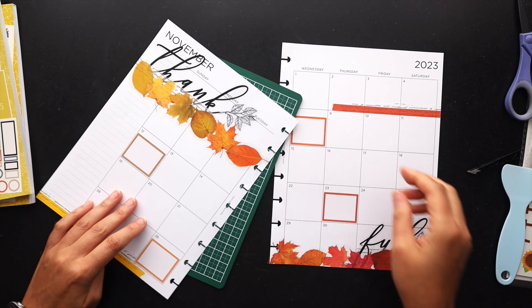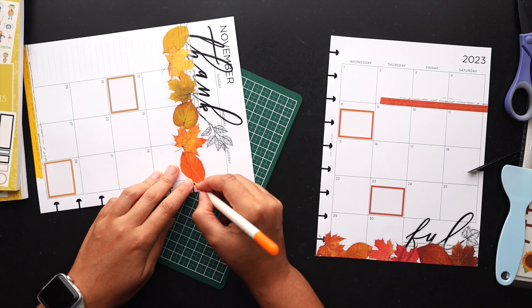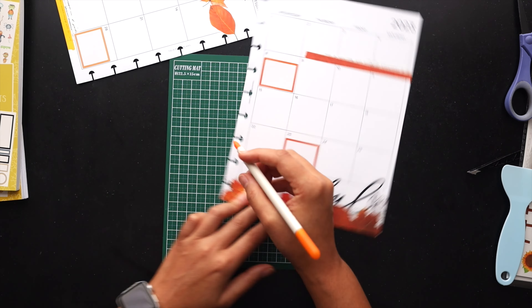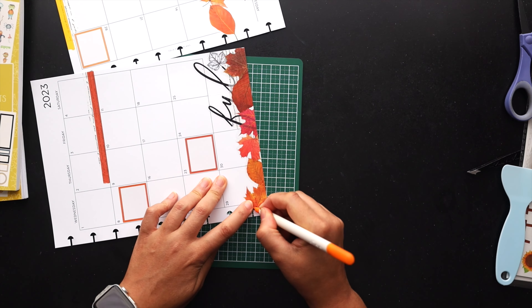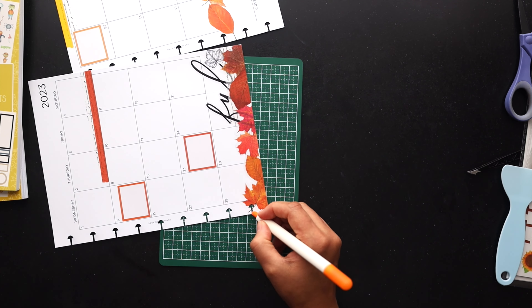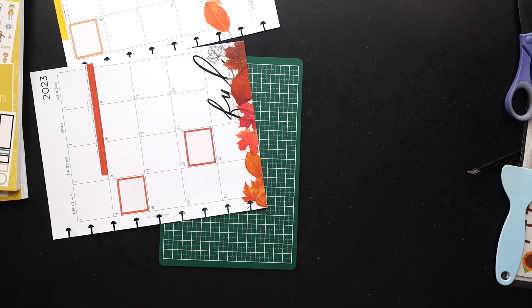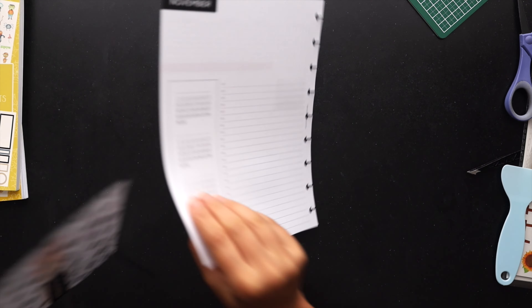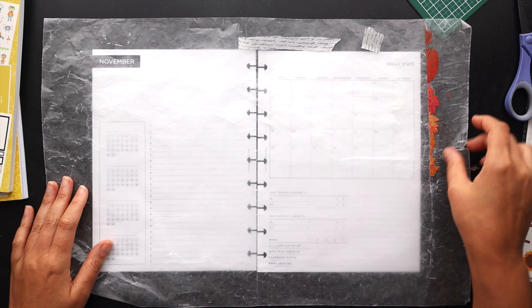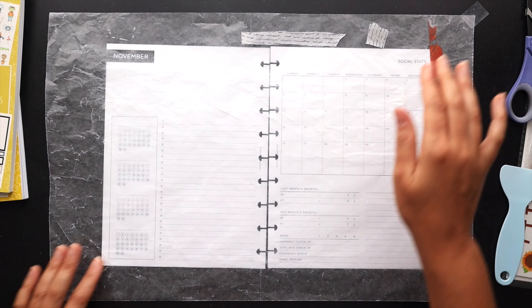I finally got that placed and I'm going to clean out the holes on the side to get this into my planner. I really love the simple, elegant look with those outline leaves — the combination of fall color and black quotes. I've used that a couple of times in the past and I just love that look. Feels very sophisticated, so we're going to continue that on.